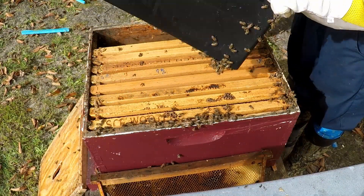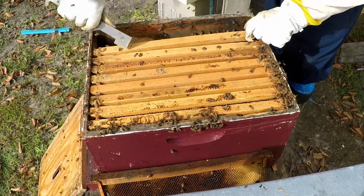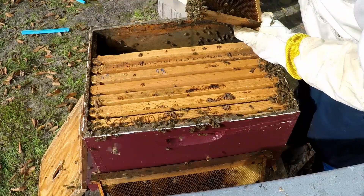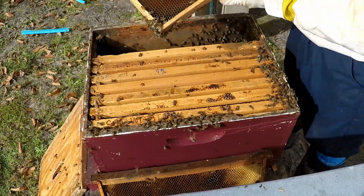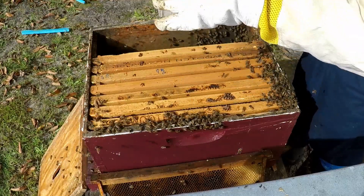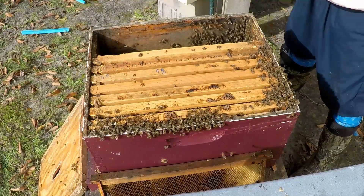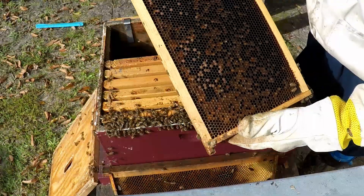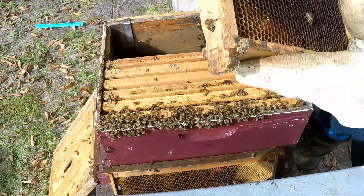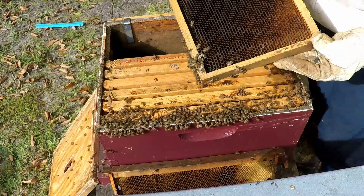We're going to take the feeder out and make sure there's nothing inside it that we don't want. I want to clean out this bottom board. There's another queen cell, but it is not charged - there's nothing in it. But it is a good board of pollen, you can see some pollen in there. Here's a very heavy food frame, but the problem is they also have dead bees in there. They'll clean out the dead bees - I don't see any moths, so that's a good thing.